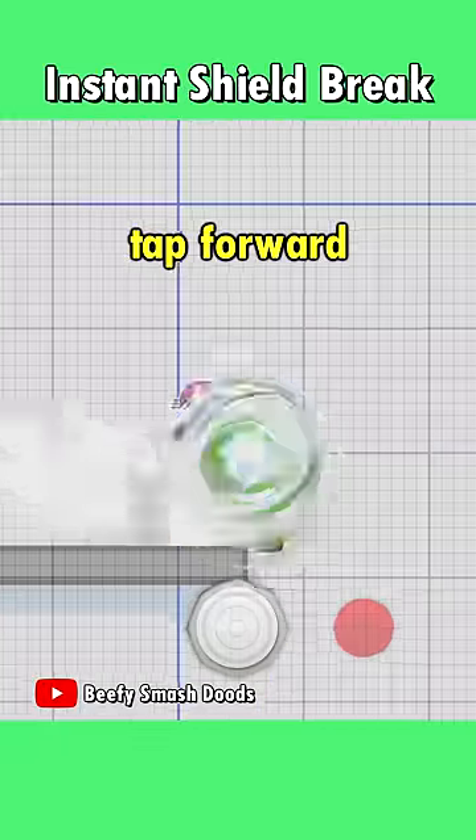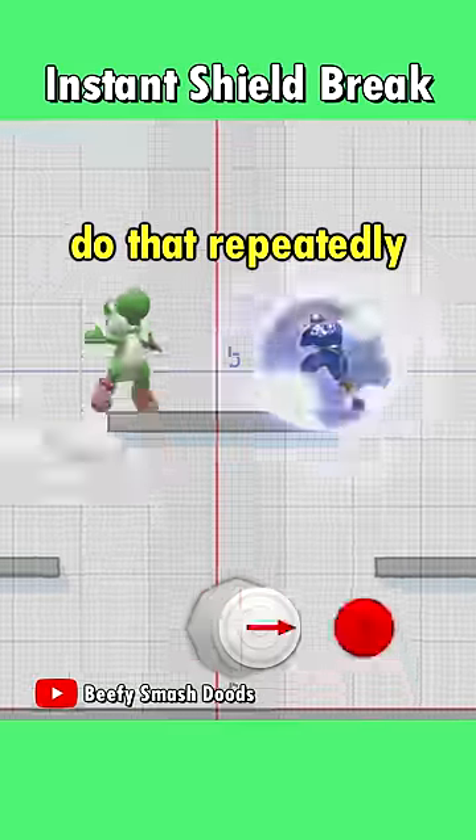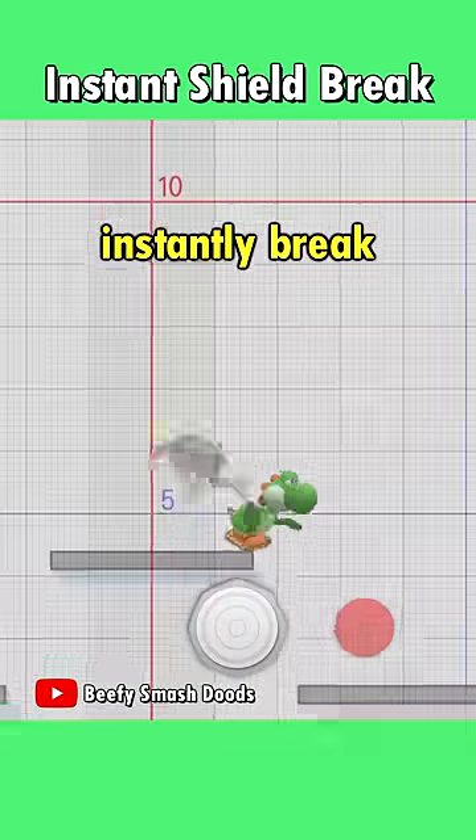But if you only tap forward for a short moment, you can get a hit without sliding off. And if you do that repeatedly, you can instantly break a full shield.